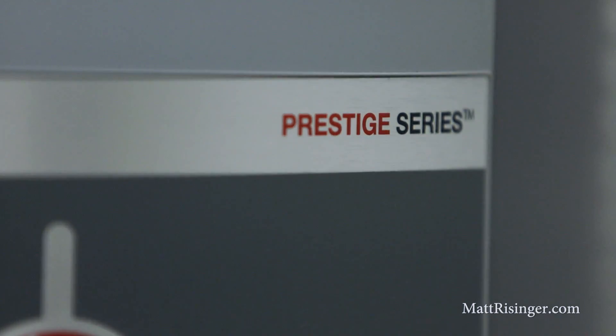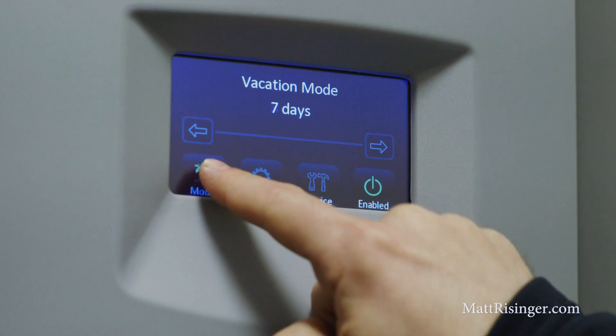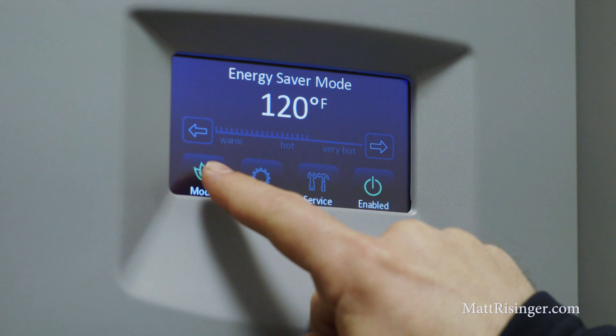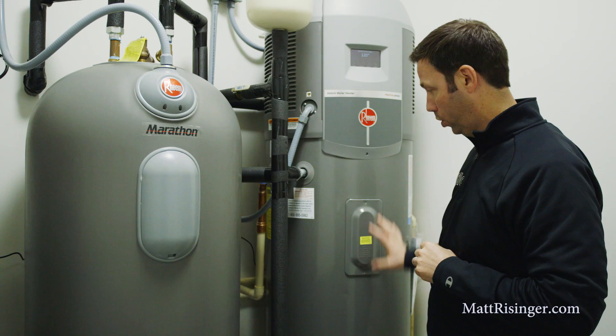The next unit I want to talk about is this Rheem Hybrid Prestige model. This is a heat pump attached to a standard electric tank. They've been making these for quite a few years. In fact, I used the first generation of this model when it first came out — it's still going strong. I've really had good success with these Rheem models. We're going to run this unit on heat pump only mode and not allow the electric coils in there to fire up.